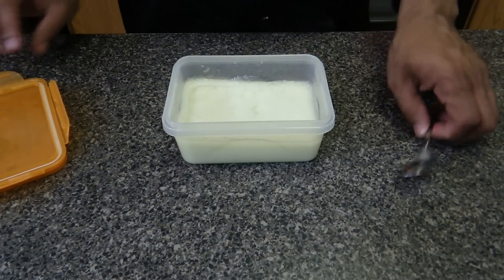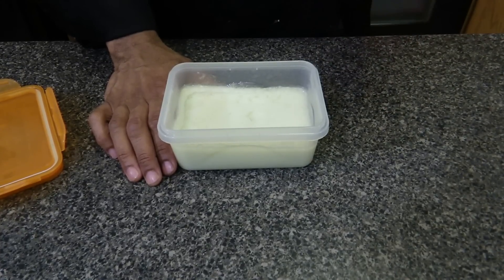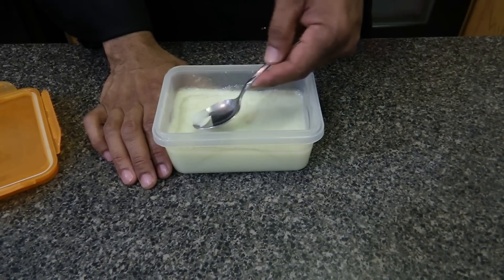Now that the butter is done, you can actually put herbs in it to give it a different flavor — like thyme, oregano, or onion powder. I'm going to give it a little try. It looks delicious and it tastes delicious. It will go great with anything because it's butter. Don't forget to like, comment, share, and subscribe.